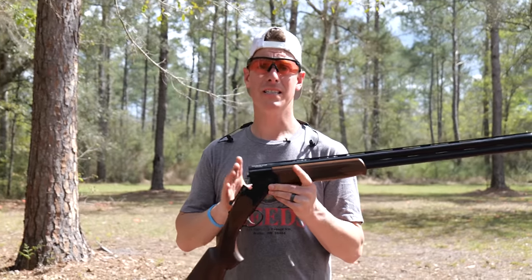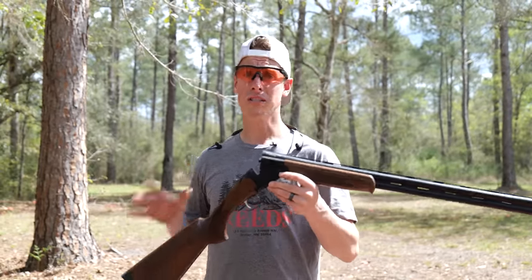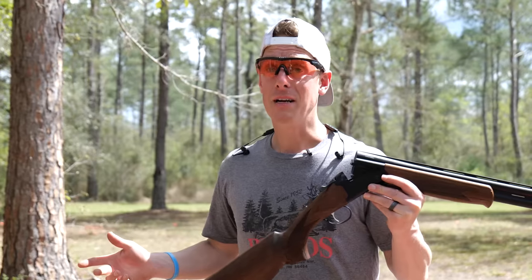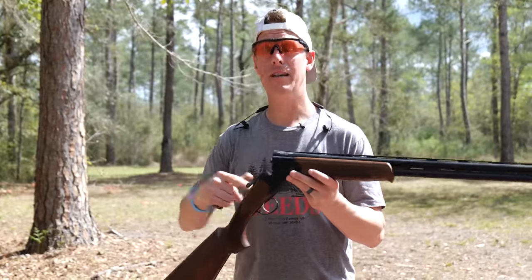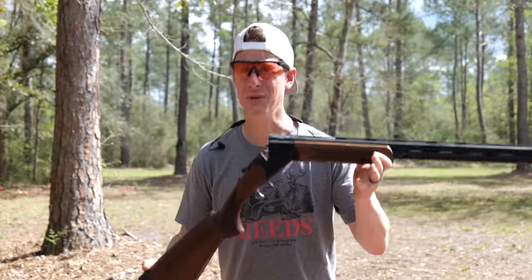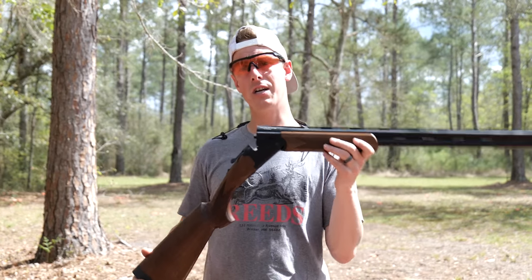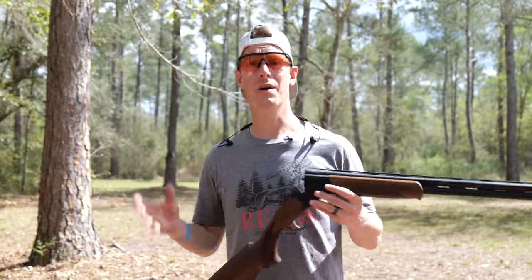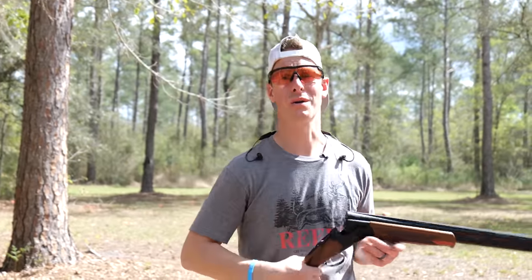My final thoughts: if you're considering a Stevens 555, for a few hundred more dollars — around $300 more — you can start getting into a category of a much nicer shooting shotgun, though it might be a little heavier. I'm not here to tell you what to get; I'm here to show you the guns and give you my feedback. If you have a 555, I'd love to hear your experience in the comments. If you'd like to see me shoot other budget over-under shotguns, put that in the comments too. Thanks so much for watching — live target focused, see ya.